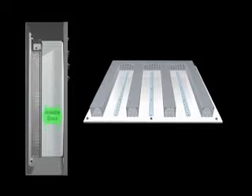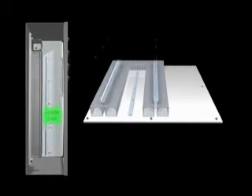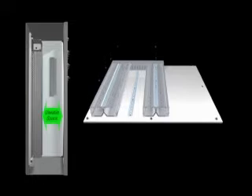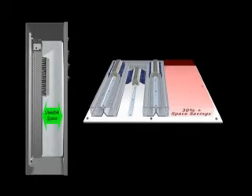PanelMax DIN Rail Wiring Duct takes advantage of available space in the enclosure depth to gain mounting space on the panel's surface. By positioning the DIN rail and components off the panel and above an integrated wire management channel, the layout is condensed while component access is improved. In many applications, a 30% plus smaller footprint can be achieved for duct and components.